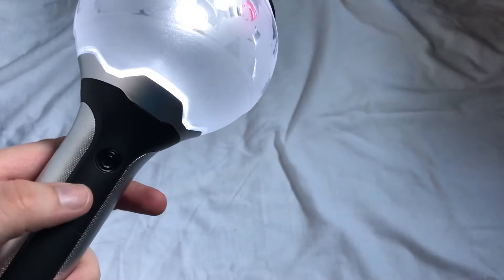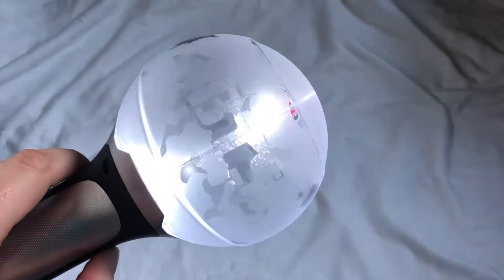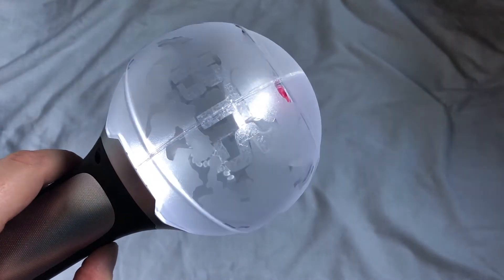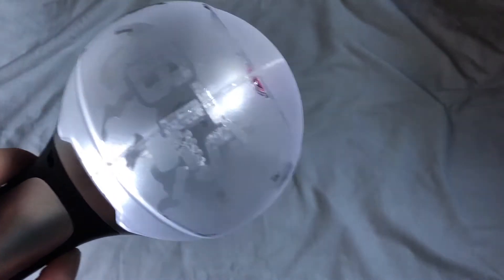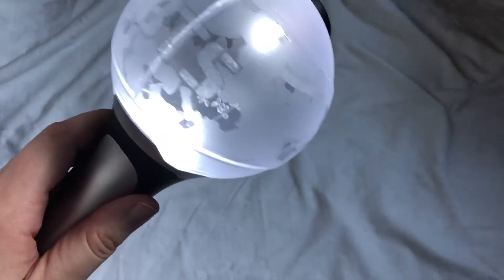It just has one button — it's flashing. Oh okay, so it does have a dimming function. I think version 3 has the dimming feature too — so it has four modes. This handle feels so different than the other ones.